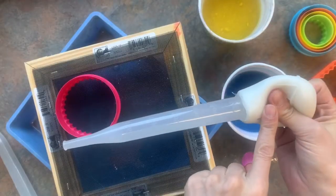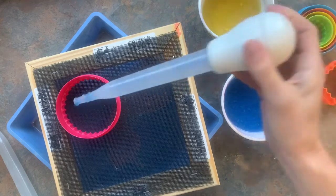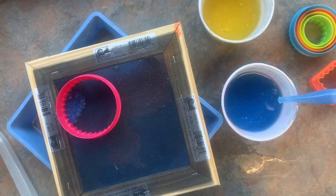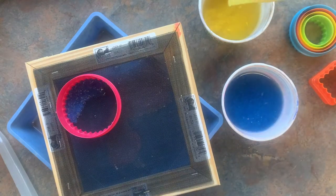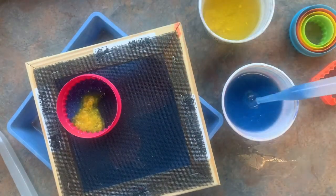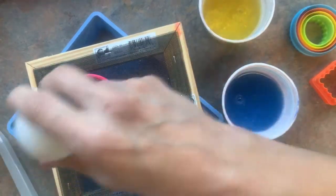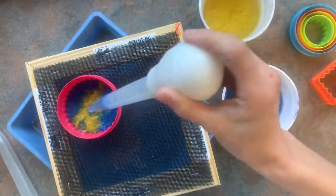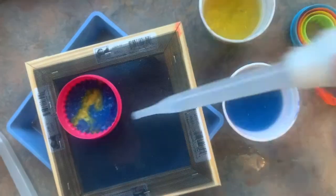I'm going to squeeze the end of my turkey baster, pop it into my pulp, and let go. Sometimes it gets clogged — that's okay; just stir it around and try again. I'm going to put some blue in that corner, then try for some yellow. You know what happens when yellow and blue mix — they make green! So I could even try a spot where I mix both. Really, I'm just painting with my paper pulp, layering it on top of each other. It's going to be two-sided, so you'll see some colors on one side, some on the other. We'll see how well they mix.